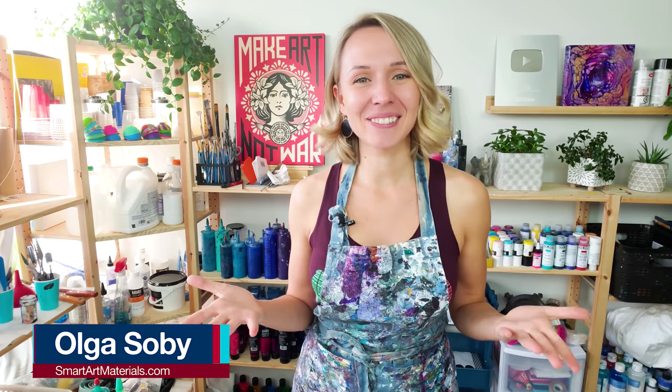Hello, my creative friends! Olga Sobi here and welcome to another acrylic pour video. Today I'm gonna do the black and white color split traveling open cup. I know it's a really long name. Basically today I'm gonna try to recreate a piece that I did last week which turned out so cool. You can check out the video for that here, but I did it on a really small wood panel — it was just 10 by 10 and it turned out beautiful.